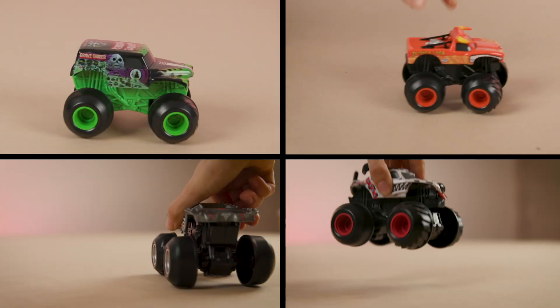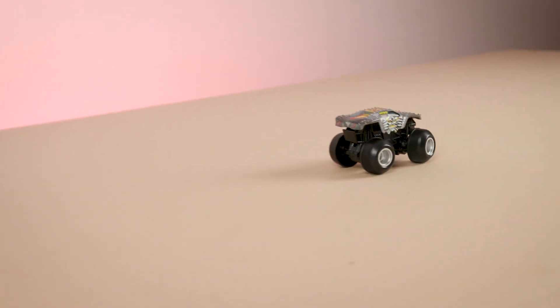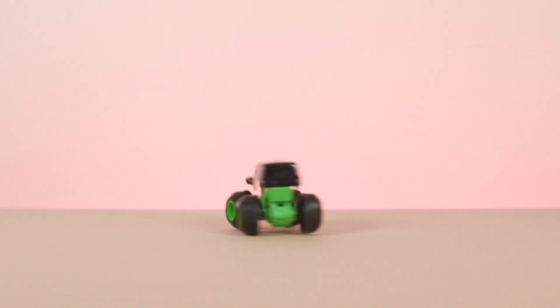How you place your truck down will determine how you pull off your stunt. Give your truck a push to help it speed forward and skid into a fishtail — you don't have to push it too hard, let the Monster Jam motor inside do the work. Give it a smaller push and watch it spin out. Hold it in place for a moment for a cool burnout, or place it straight down and pull off epic donuts.